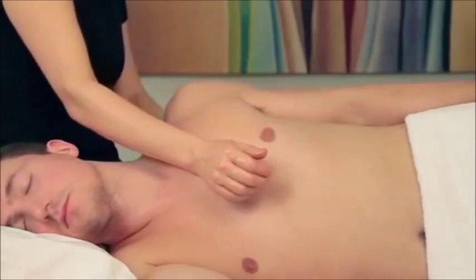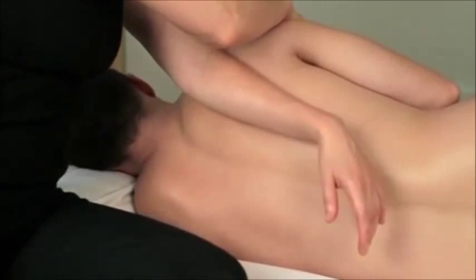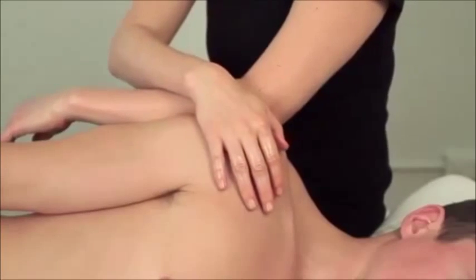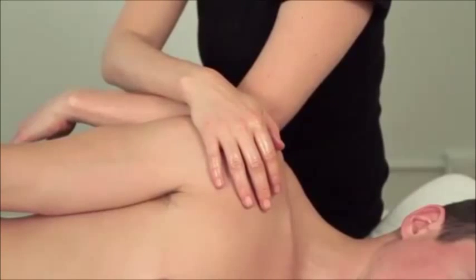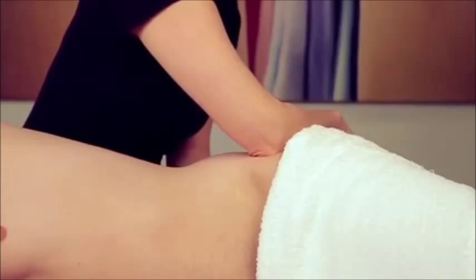This freedom of movement informs the practitioner on where their client is tight and allows the practitioner to stretch those areas and effectively alter the alignment of the shoulders and the hips. Side-lying position is also useful for medical massage. Because the whole shoulder girdle and pelvic girdle are available to work on in side-lying position, this makes troubleshooting pain much easier.